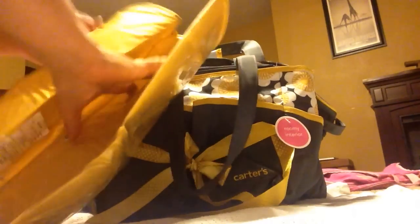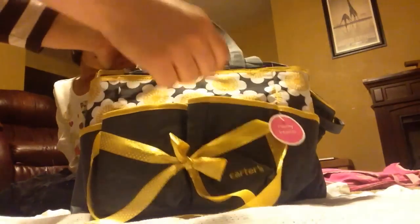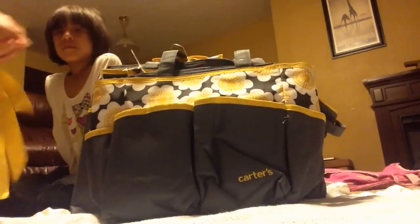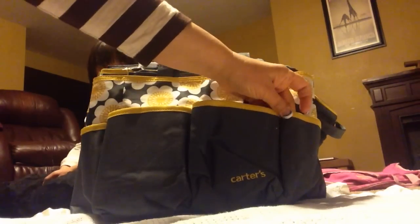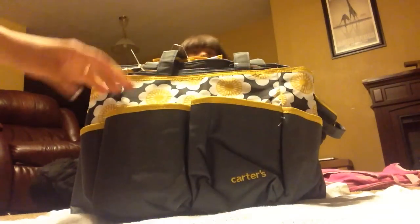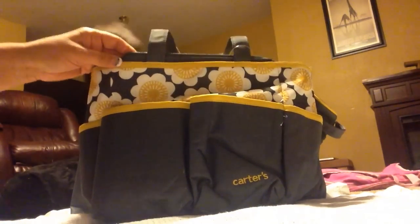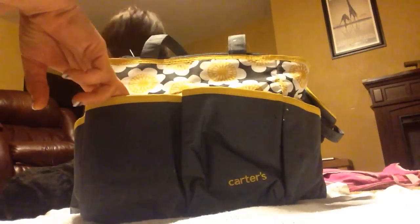It comes with a diaper changer pad, and the reason I really liked this one is because when I saw it, it kind of reminded me of a video that Julie and her mom did — Julie's Reborns. It reminded me of a video they did a couple of weeks ago about a bag that they got, and it had pockets all around it. This is kind of the same idea, however it's got not as many pockets and it's probably not as large.